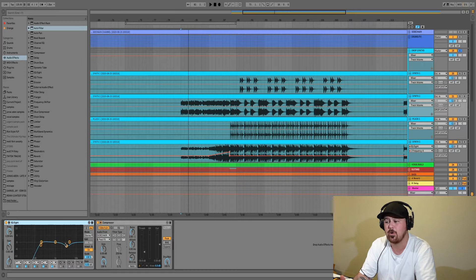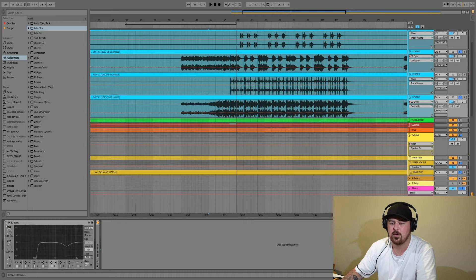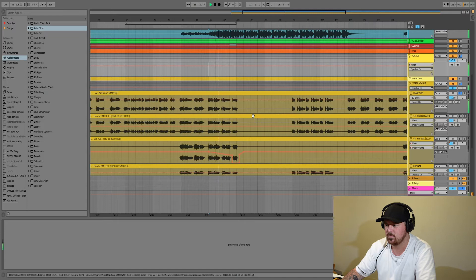If I solo these channels and turn the EQs off, the vocals still get lost a bit. Then if I turn the EQs on, you can see it makes a really small difference but it really helps bring those vocals forward because you're creating some space in that frequency range.